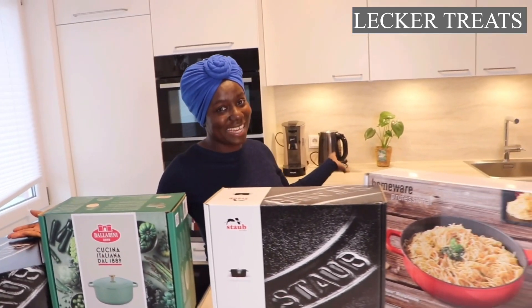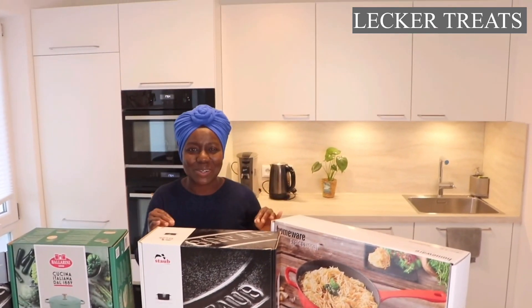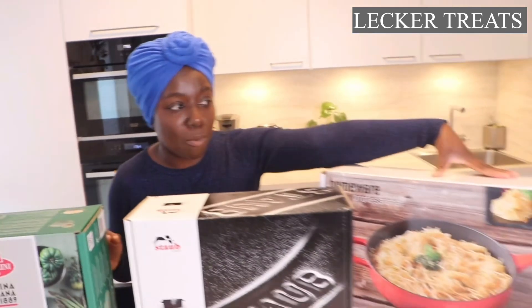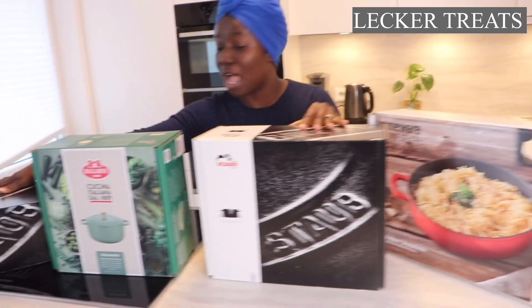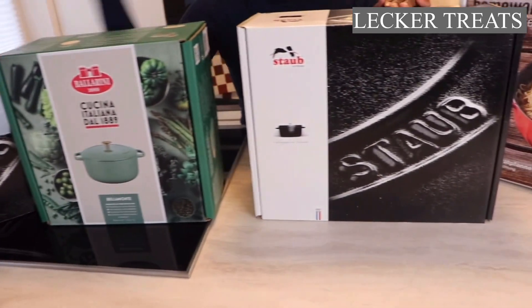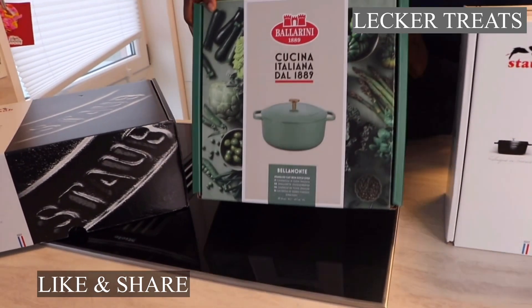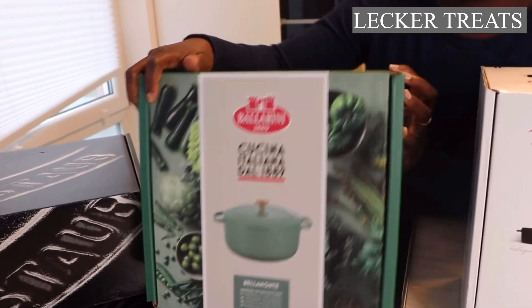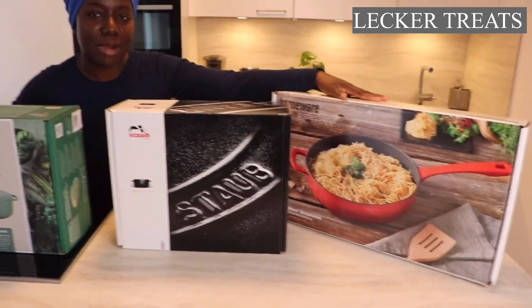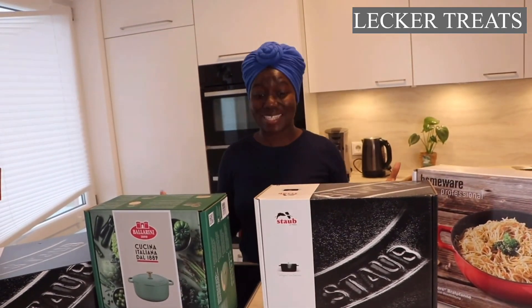Of course, for my beautiful kitchen I need new cookware. I decided on getting cast iron cookware because of the lovely comments and information I gathered on YouTube, on Google, and on other platforms as well. Today I got myself a brand from Homewear Professional. I also got two from Staub — some people call it Stob, whichever you prefer. I also got one from the Ballerini brand, which is an Italian brand. Both Staub pieces are French brands. I'm super, super excited to unbox this with you!